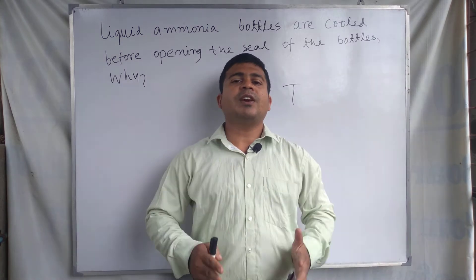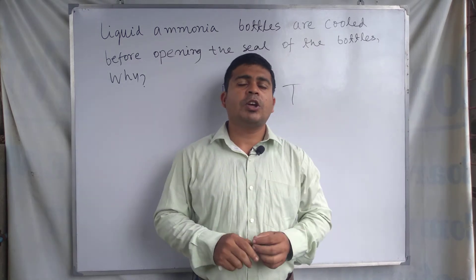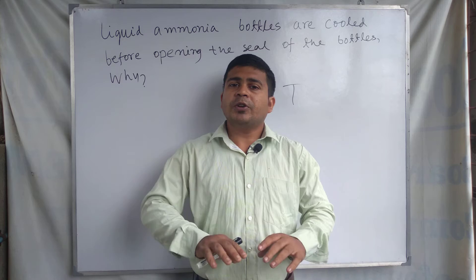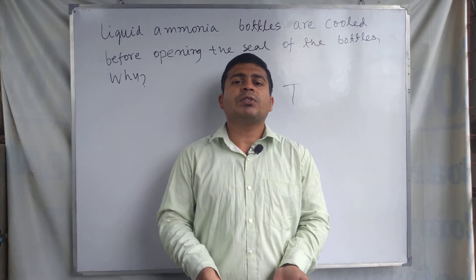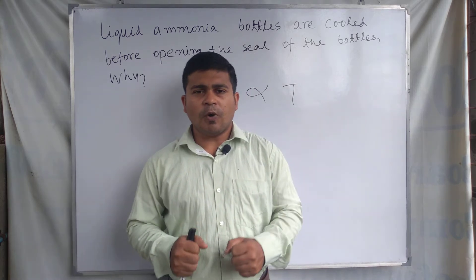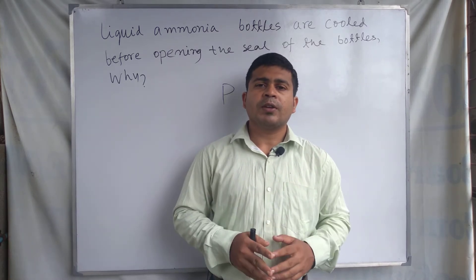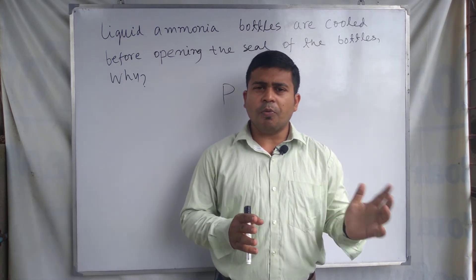When liquid ammonia changes into the gaseous state and we open the seal suddenly without cooling, the gas comes out from the bottle with very high pressure. As a result, sometimes the bottle may break or an accident may happen — this type of accident may occur.